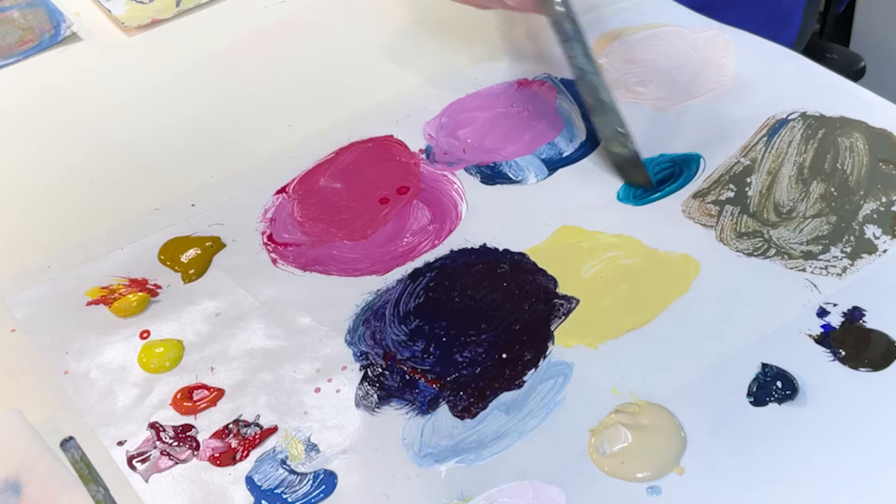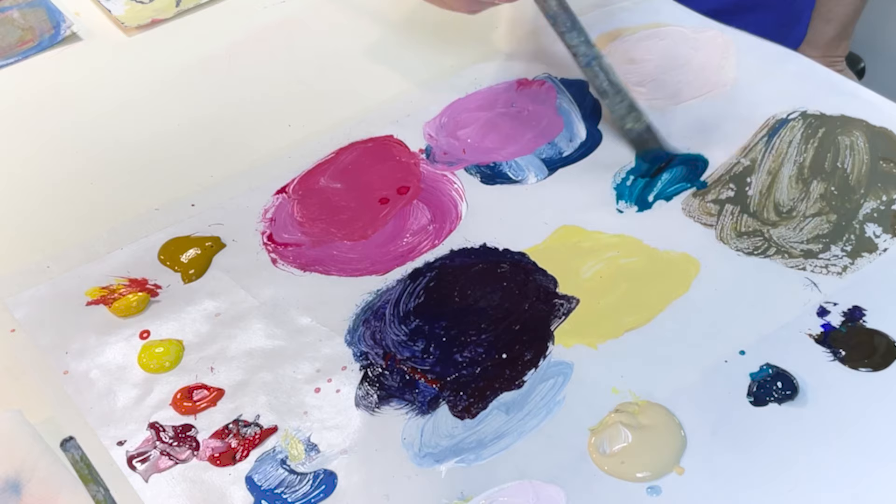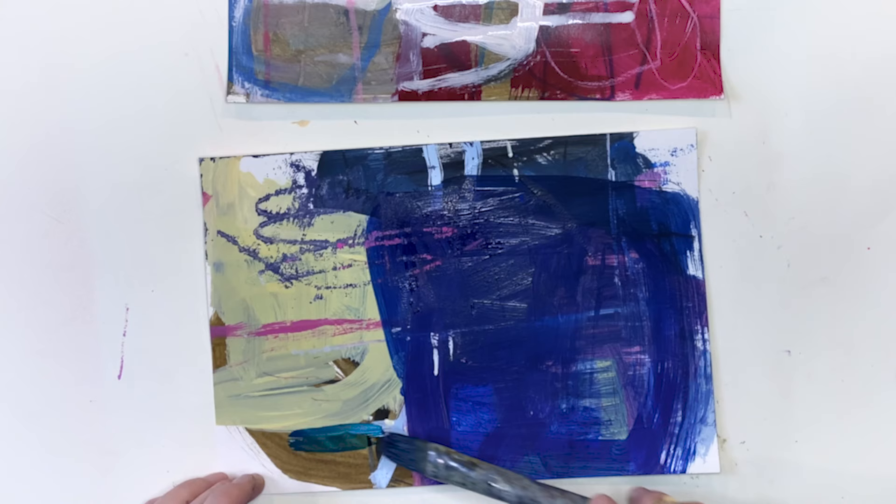This is the phthalo turquoise that I was raving about in the last episode. When you mix this with raw umber, you also get a nice dark color.